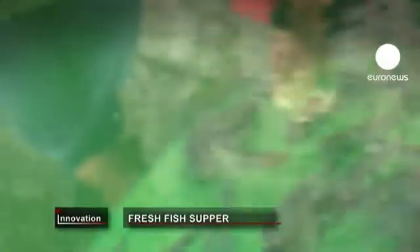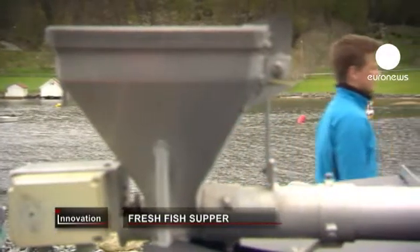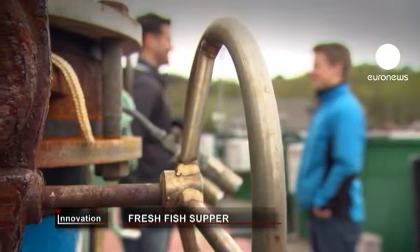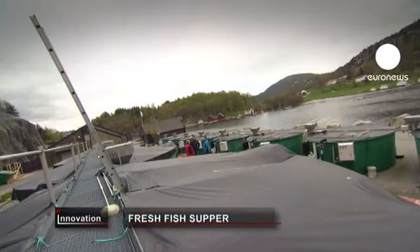Farmed fish have a fresh list of ingredients on the menu. In the past, aquaculture relied on larger fish eating the remains of smaller ones. But the ocean's resources are under pressure, so a new fish food recipe was formulated. It's based on common crops grown on land.